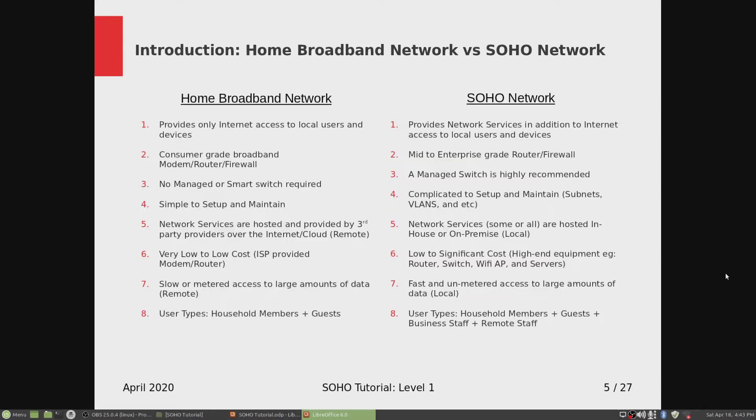Number two: on the home broadband network, you use a consumer grade broadband modem router firewall. Once you sign up with the ISP, they send you a single modem router firewall — nowadays it's wireless. On the SOHO side, you need an enterprise grade router firewall like PFSense.